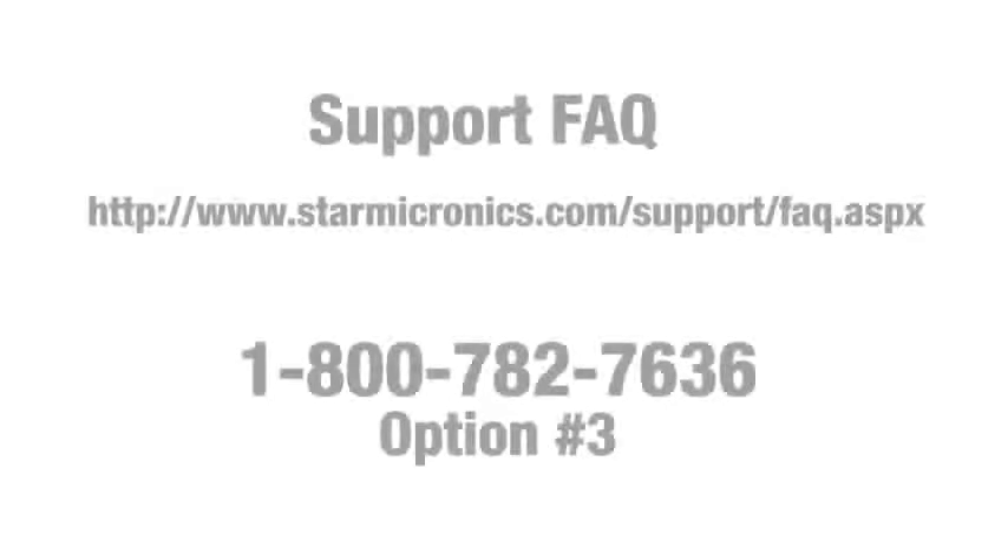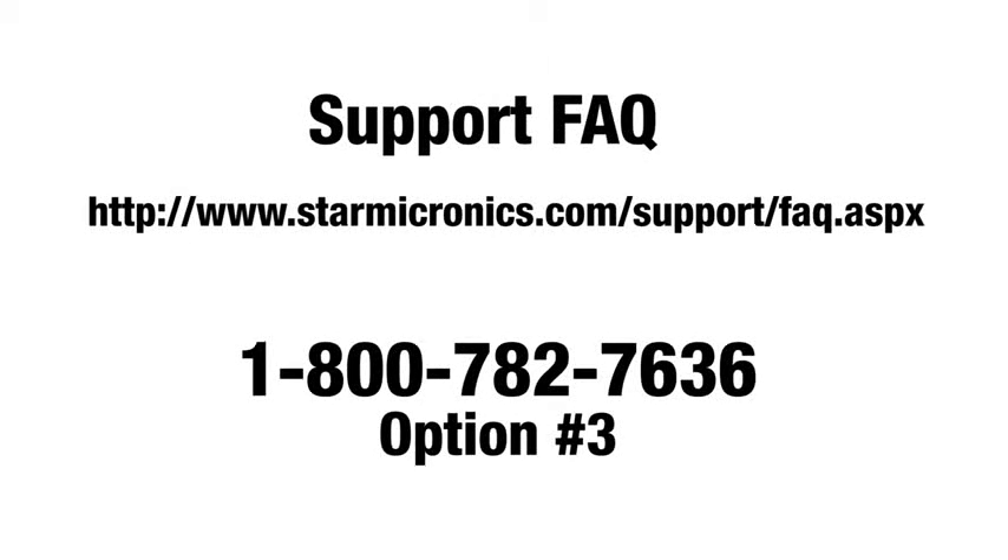If you need further support, check out our support FAQ or call us at 1-800-782-7636, Option 3. Thank you.